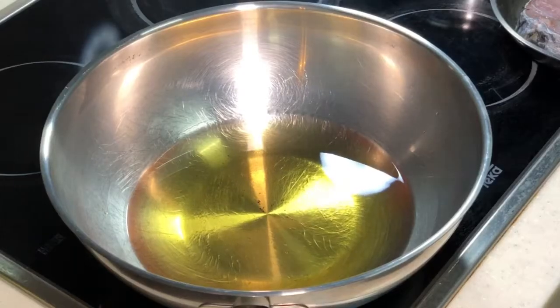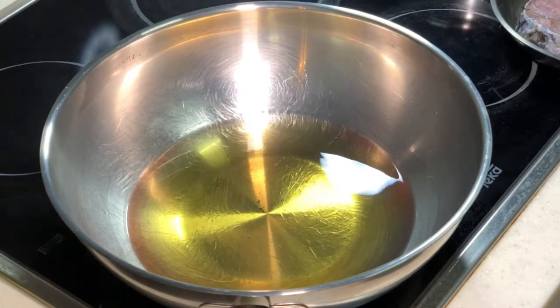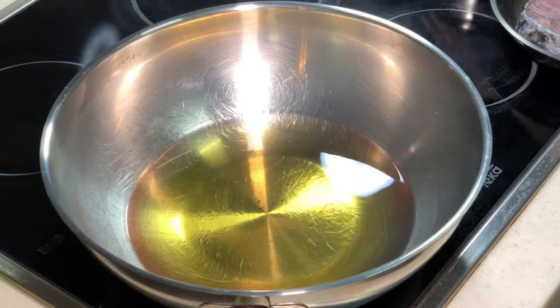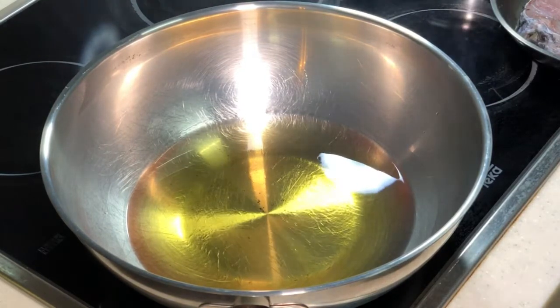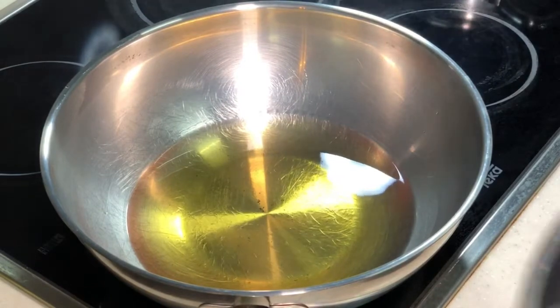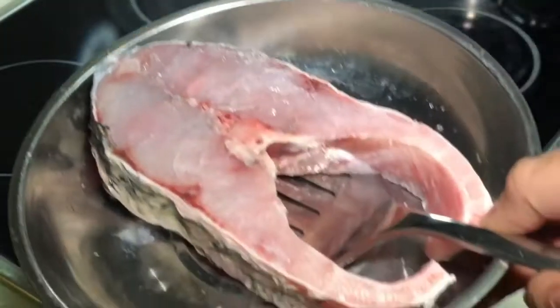Hi, this is Cooking Appa. I know you have seen me deep frying fish a few times, but this round I really cannot tahan — I must take this video. Look at my fish, look at my barramundi, Siakap!